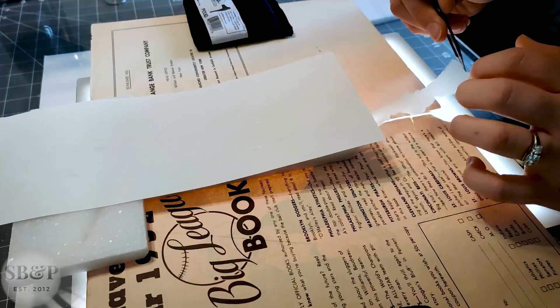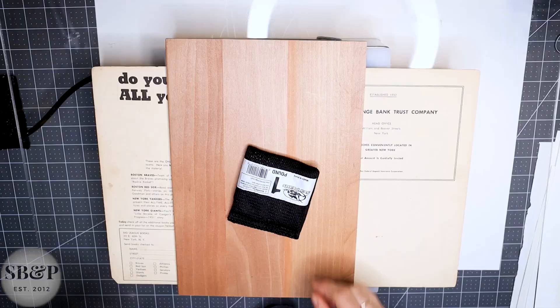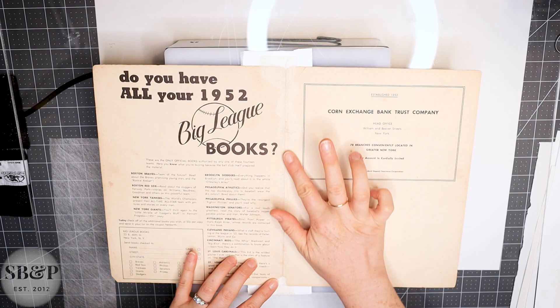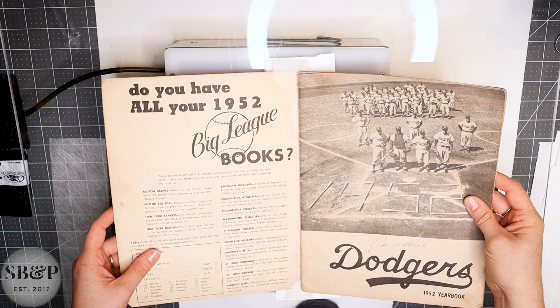I'm letting the wheat starch paste soak through into that acid-free piece of paper underneath the mend. The spunbond poly is the release layer against the mend, and then the white fluffy piece above it is a material called ebalon CR. It's kind of a new option instead of blotter — blotter when it gets damp tends to warp and you can't reuse it, but the ebalon stays flat and you can reuse it for much longer. I'm checking everything looks good and everything is stuck down, and now it is time to do the same technique of making a template and water tearing for the infill at the bottom.